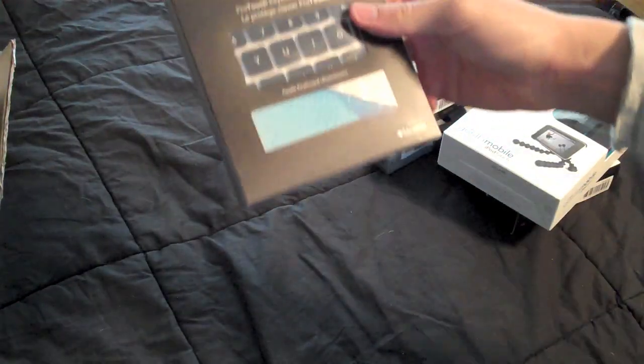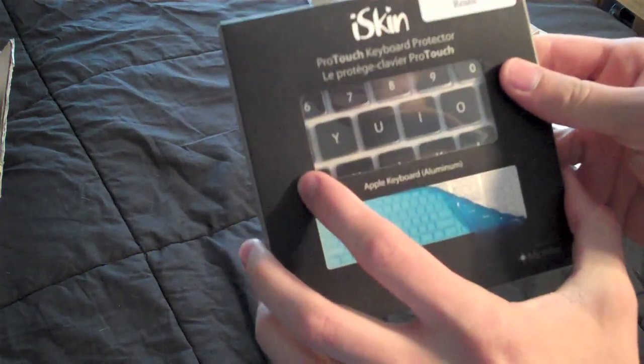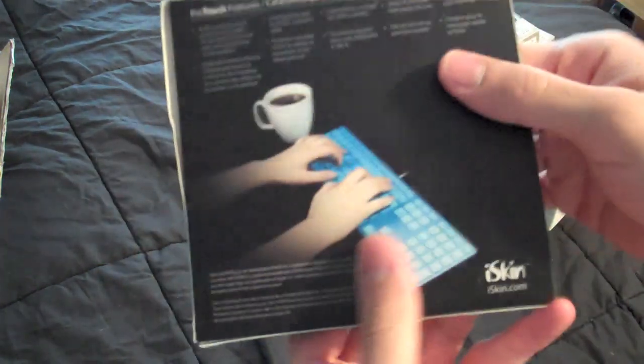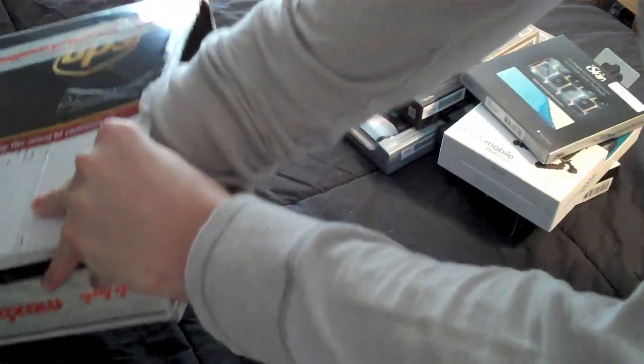Still going here. This is a ProTouch keyboard protector. I actually asked for this, so this will definitely be for review. Basically it's a keyboard protector, and how appropriate — a cup of coffee. You guys know I love my caffeine. So I'll be doing a separate video on that on its own.